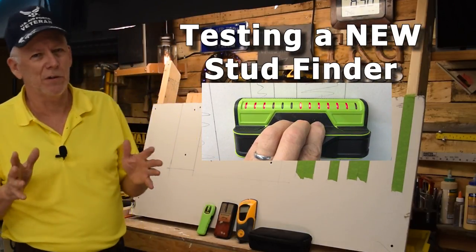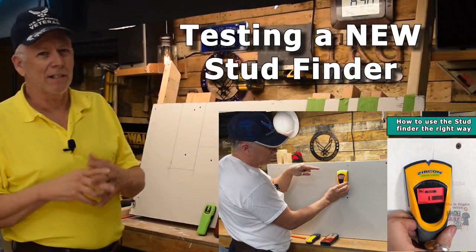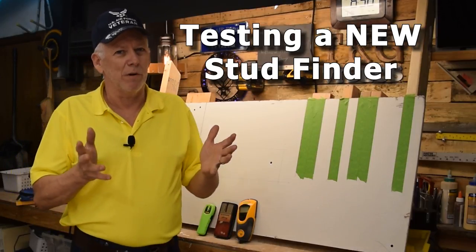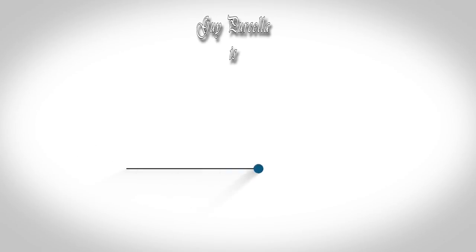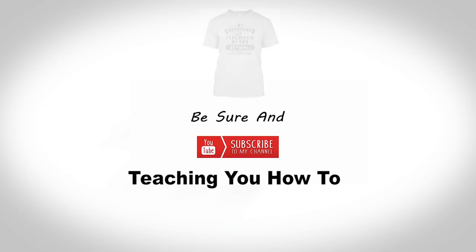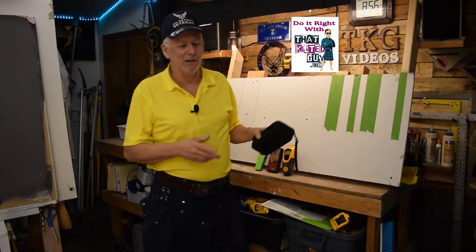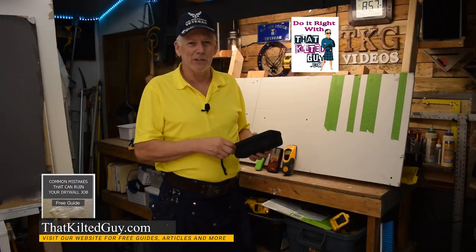Hey, some of you remember a few videos back I did a video about stud finders. Since then I came across a brand new one, so I decided to pick it up. We're gonna see if it survived and test it right after. Hey everybody, thanks for stopping by my channel here at That Kilted Guy Videos — and yeah, it survived, partly because I dropped it in a box of cloth. I'm kind of a jokester sometimes.